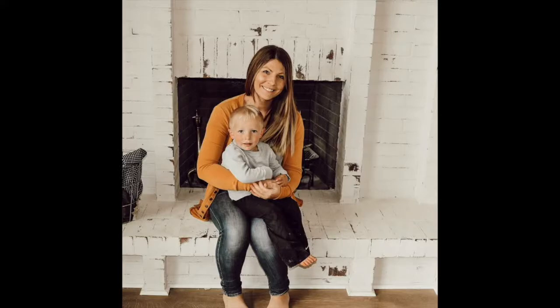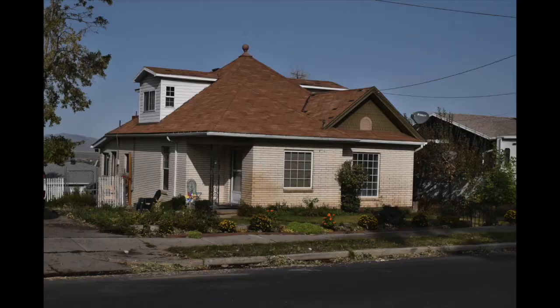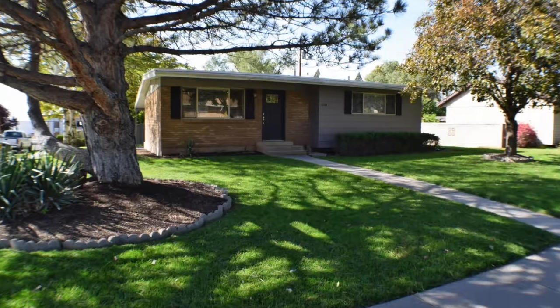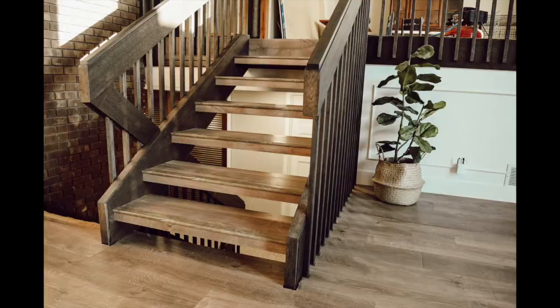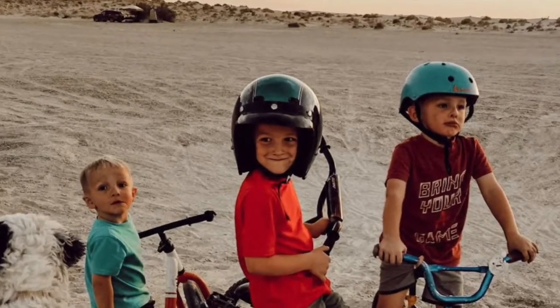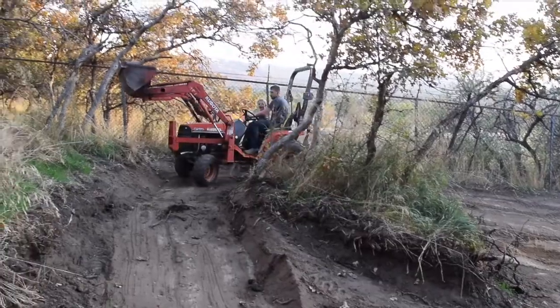Hey guys! Today we're going to show you how to install one of these smart doorbells. I'm Sarah and this is Travis. We've moved seven times in the last six years and are currently renovating our third house with our three boys and our old English sheepdog. Follow along as we renovate our house and raise our boys.